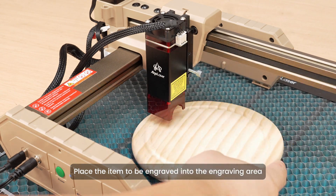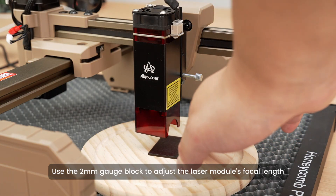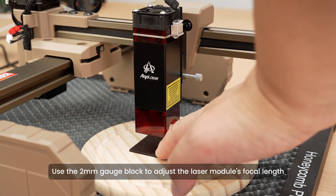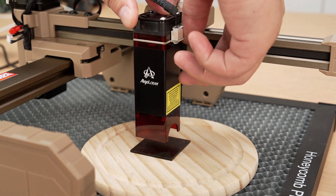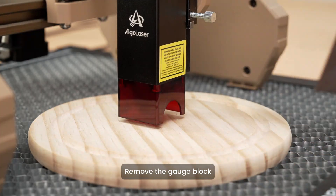Place the item to be engraved into the engraving area. Use the 2 mm gauge block to adjust the laser module's focal length. Tighten the screws by hand, then remove the gauge block.